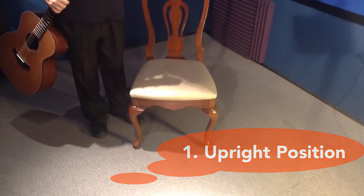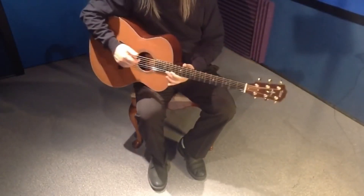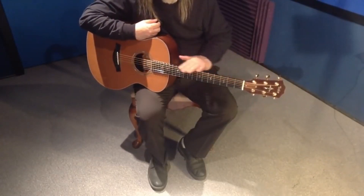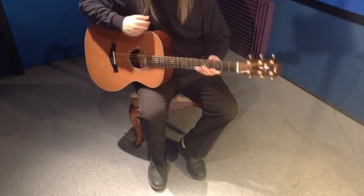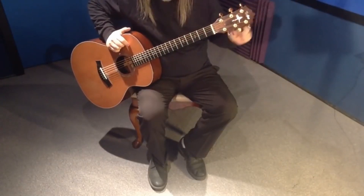So that's rule number one - regular chair. I'm about to break rule number two now. The natural tendency is when you pick up a guitar, you want to rest it on your right leg. This is wrong. The reason it's wrong is you see that the angle of this neck here - it's parallel with the ground.